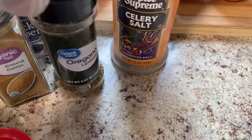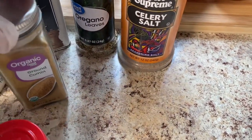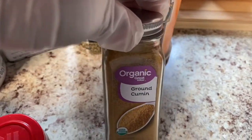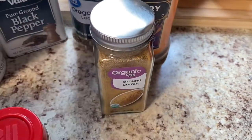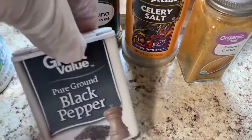We have some celery salt and some oregano. Oregano is so versatile — you can use oregano in so many things. We also have some ground cumin, some black pepper, and some salt.